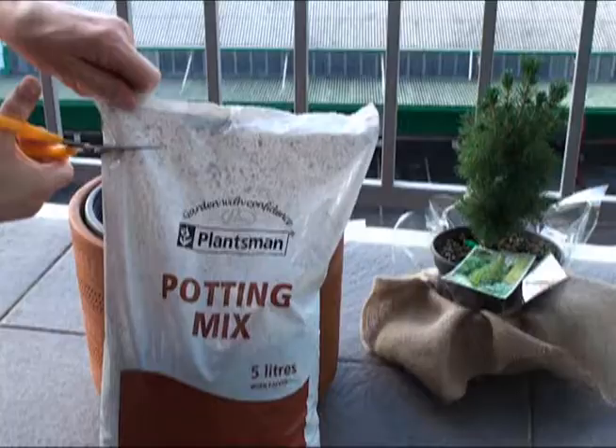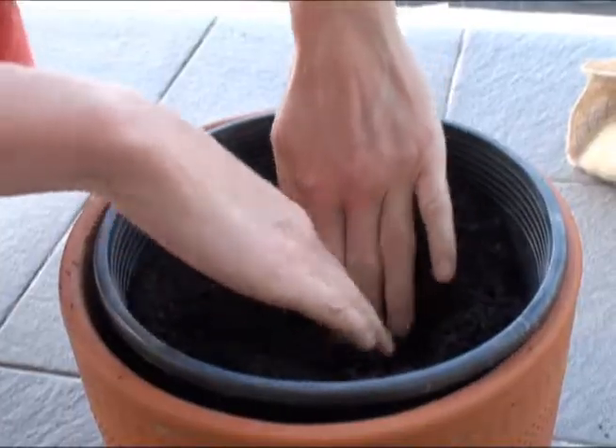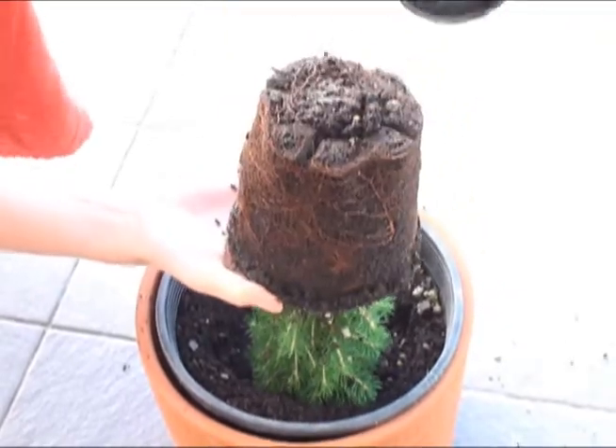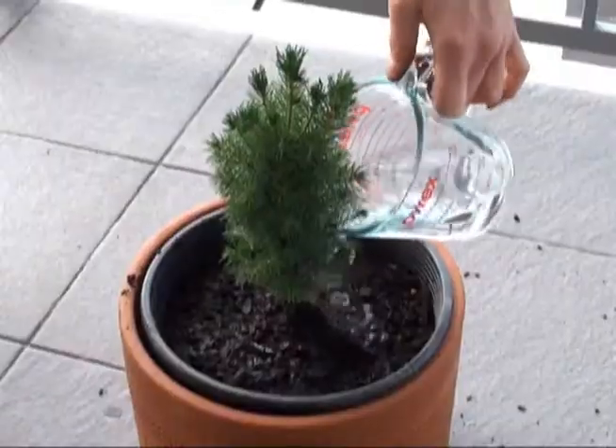I also bought some potting mix from the supermarket. I poured the potting mix into a pot on my balcony, then I took the tree out of its little plastic pot and loosened the roots and planted it.